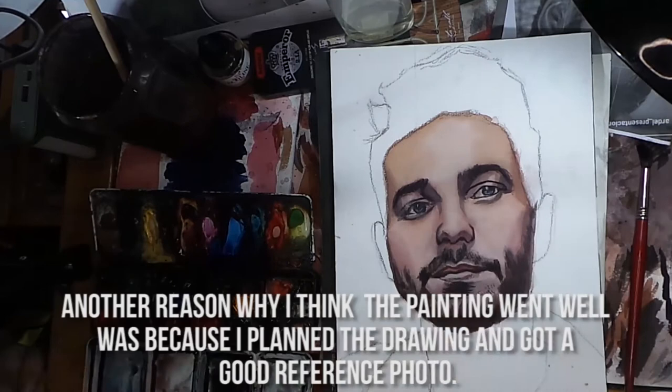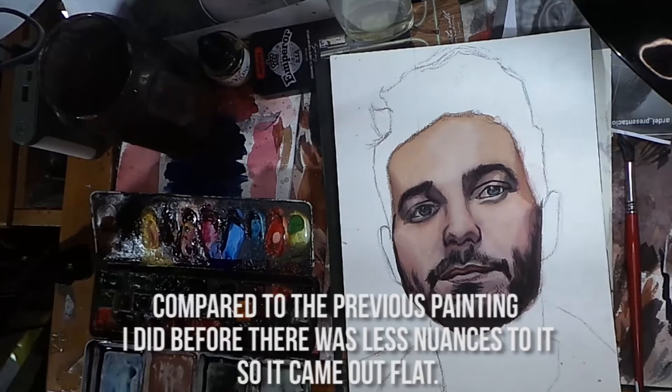Another reason why I think the painting went well was because I planned the drawing and got a good reference photo. Compared to the previous painting I did, there were fewer nuances to it and it came out flat.